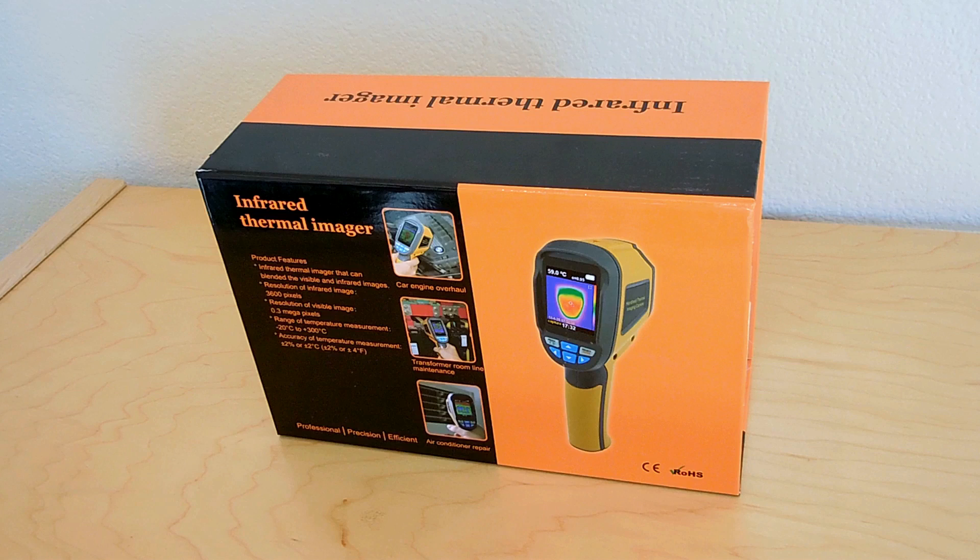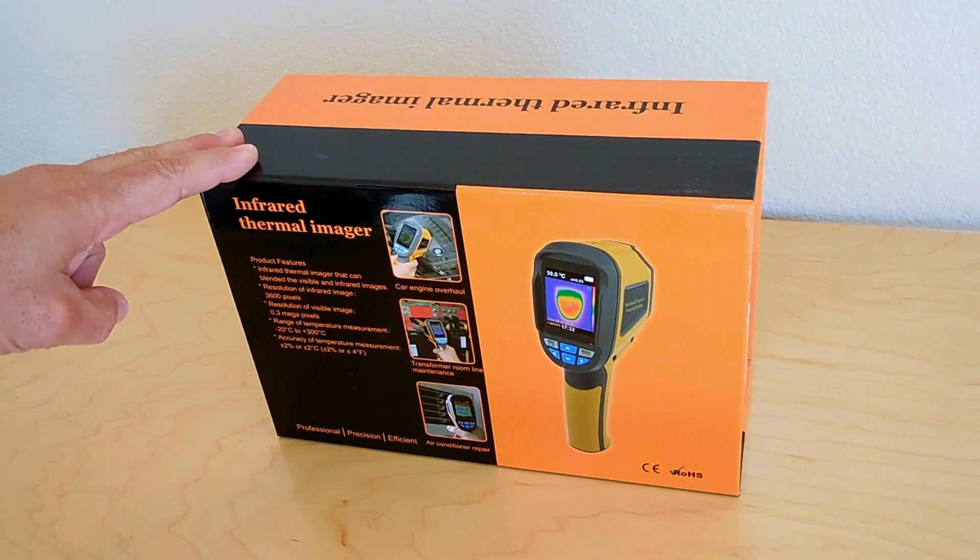If you're new to my channel, be sure to click the product review link shown at the end of this video. Many of those product review videos also contain money-saving coupon codes, and you'll also be supporting my channel with your purchase. Today I'll be showing you one of the most useful electronic devices that you can own.